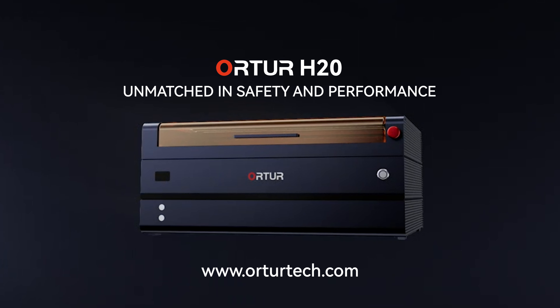The Ortur H20 — a safer, more powerful laser cutter that makes all your ideas a reality. The Ortur H20.